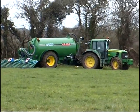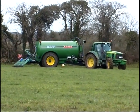Cross Agricultural Engineering — it's the obvious choice.